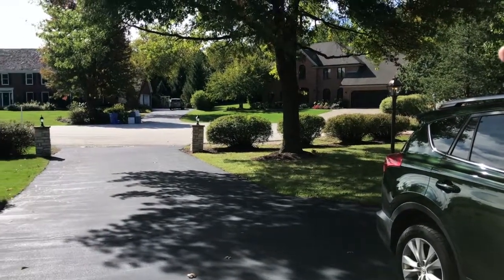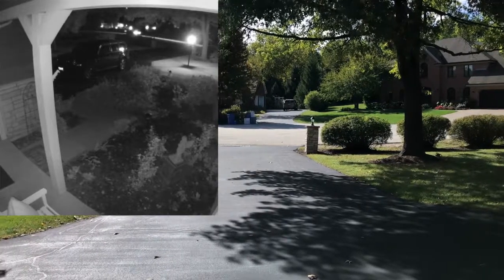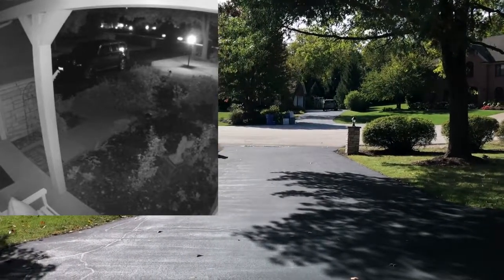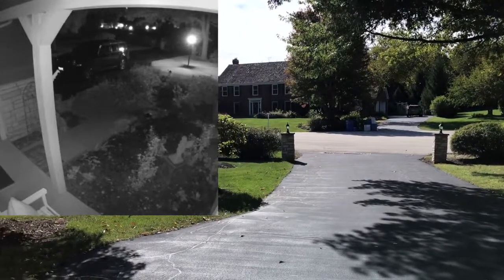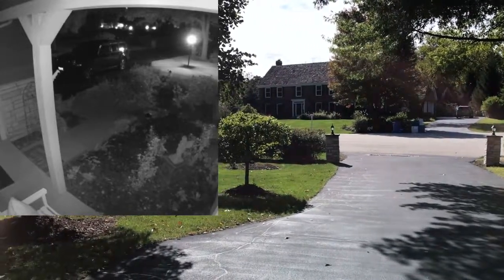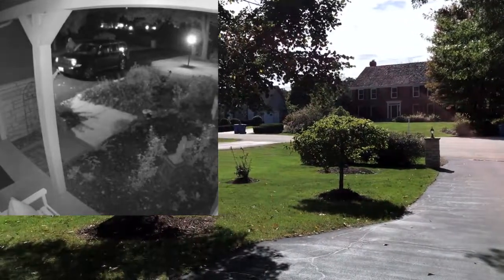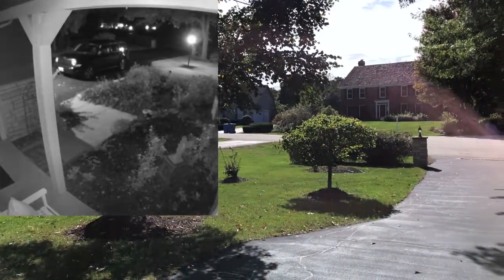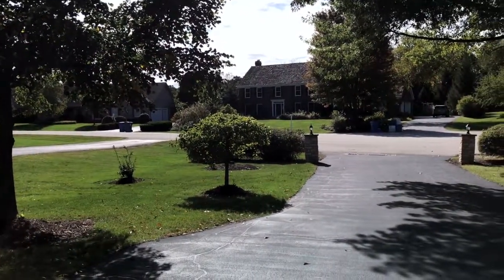Last week we had an attempted break-in. A vehicle drove up into the neighborhood with several people in it at 2:30 in the morning. Our camera on the house detected the vehicle approaching our driveway. They turned into the cul-de-sac and then several people got out of the car, and one came up our driveway.